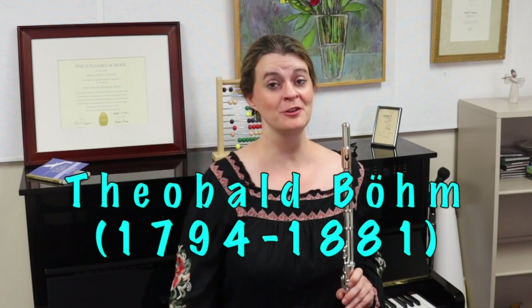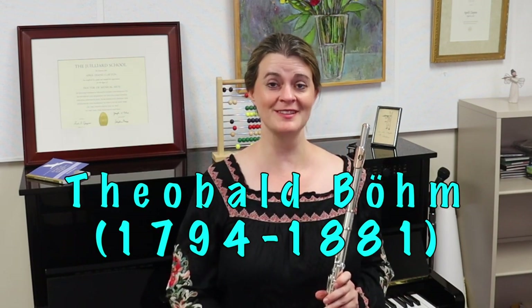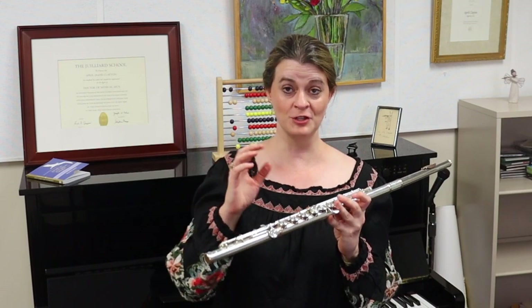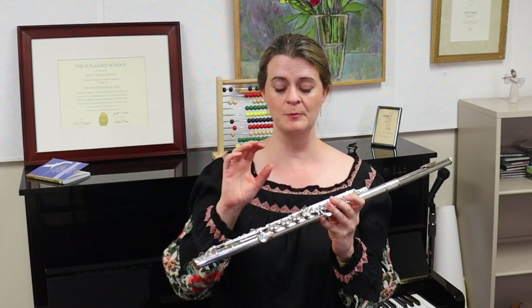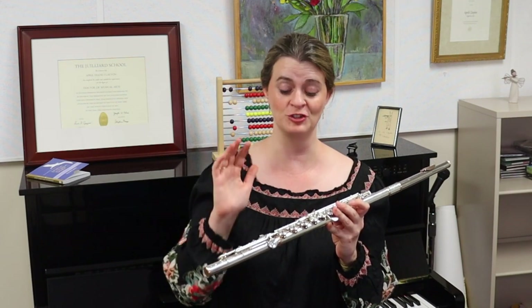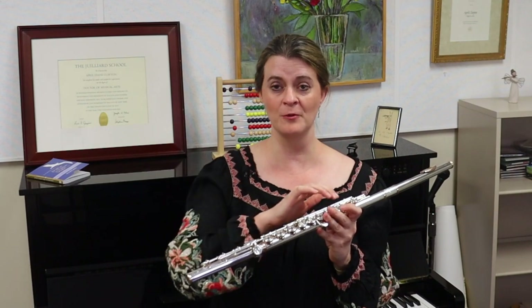Welcome back for more Flute Tube. We have mentioned Theobald Böhm on Flute Tube more than once, as we definitely should, because he did so much to improve our flutes. He made the tone holes much larger and put them where they acoustically make the most sense, where they make our flutes play the best in tune, and he covered them with keys.